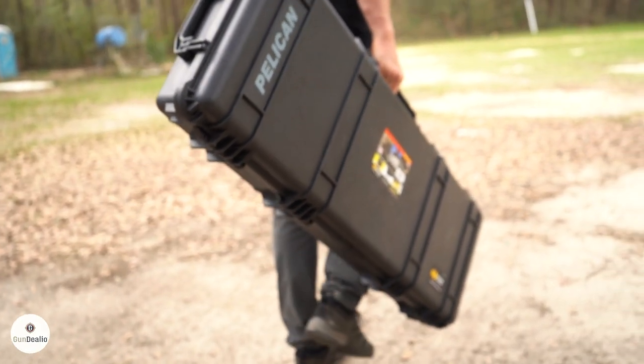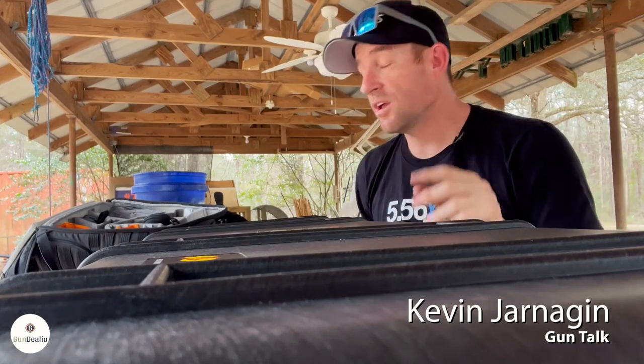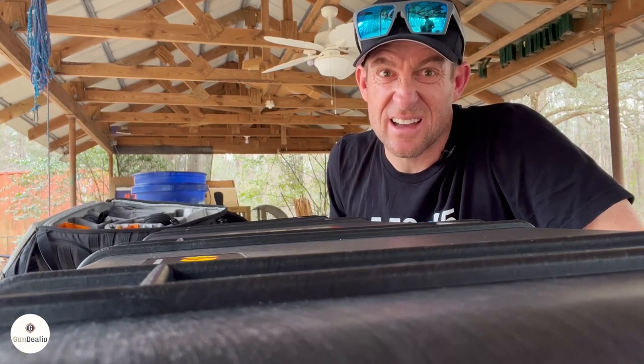Ryan has been talking up this Pelican 1720 case. If you click the link below in the description, it's going to take you to a spot where you can buy this. But first, he's been talking it up so much, I kind of want to test it out. Curiosity got the best of me.